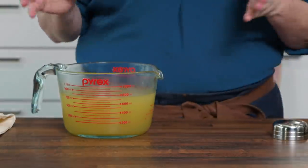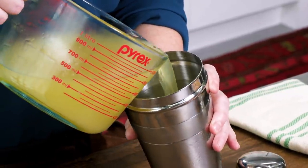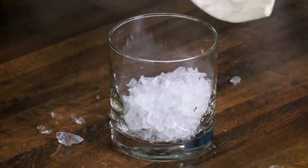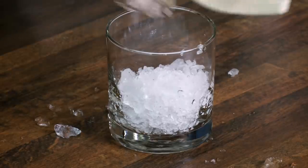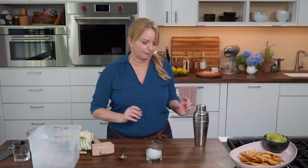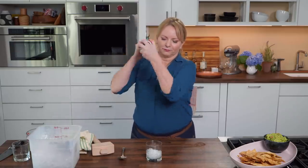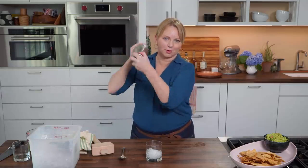I've got a cocktail shaker here filled with some ice. I'm going to add about a half a cup of crushed ice to my glass — it's going to help dilute the margarita just a little bit so it takes some of the bite off. Now let's give those margaritas a good shake. Shaking is what dilutes the margarita and makes it really well balanced — it also aerates it a little bit, and makes you look cool.